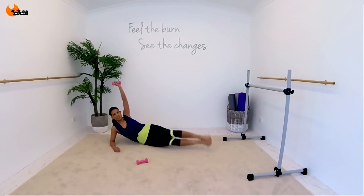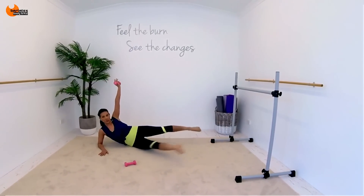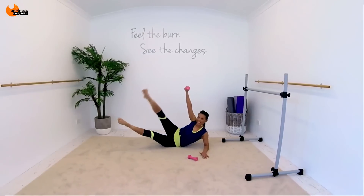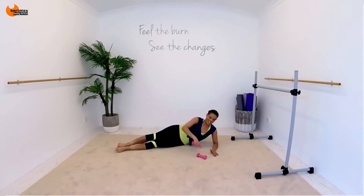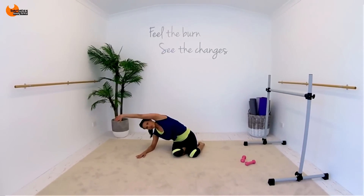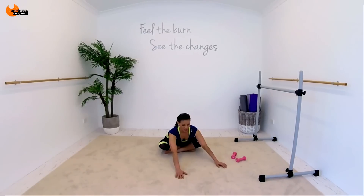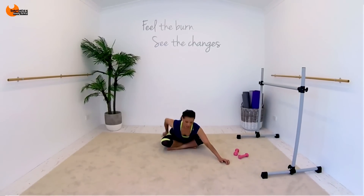So knee to elbow, knees in, straight legs, hover. One, two, three, together. It's knee, eight, nine, ten. That is it. And across. Fat burning and defining your muscles at the same time. And you should feel it just all the way down the side of those glutes.